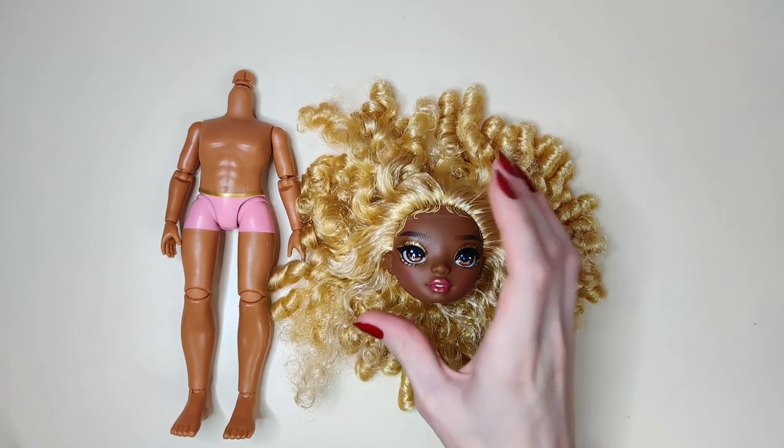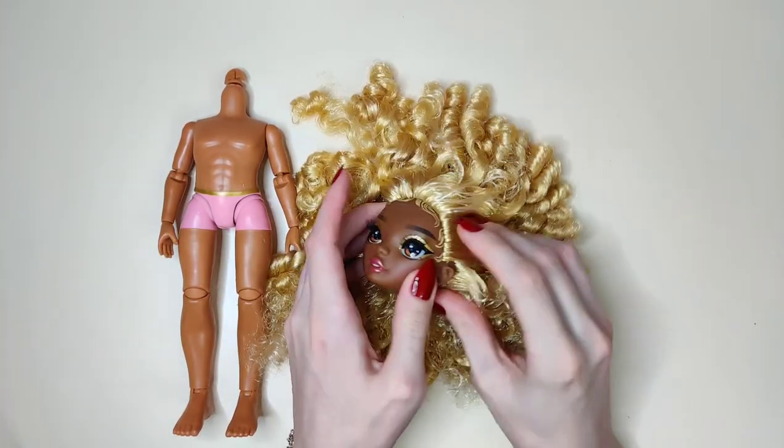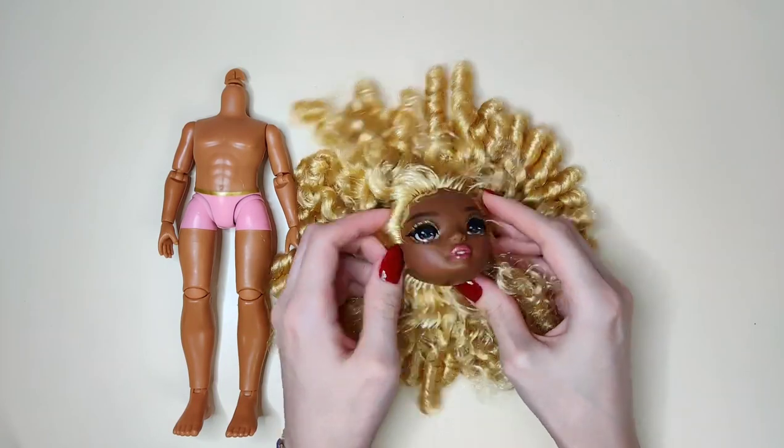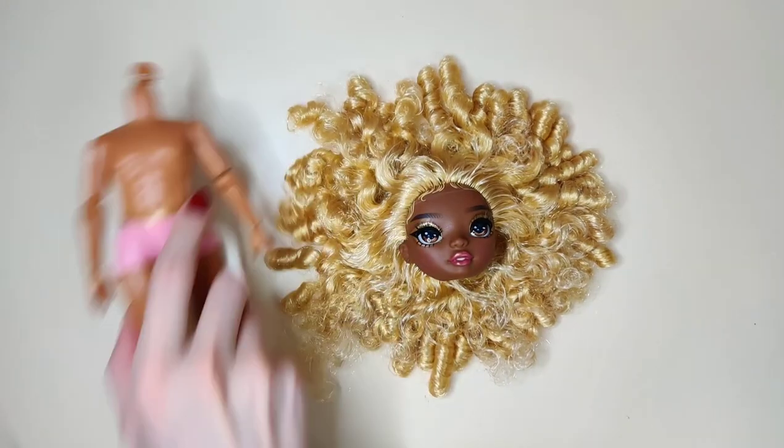I have already decapitated Meline, and the body I'm going to be using is Finn's body. Let's get the head ready and put the body aside.